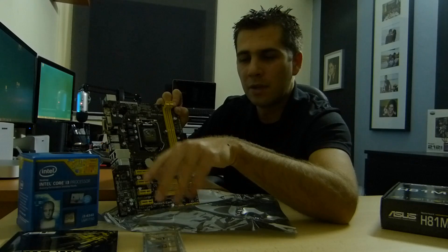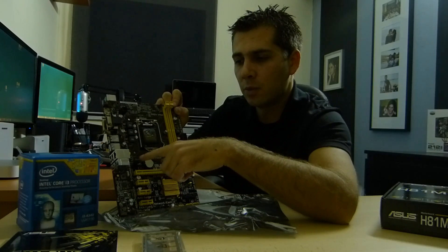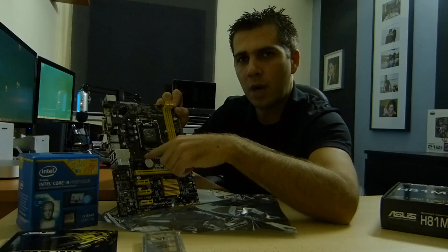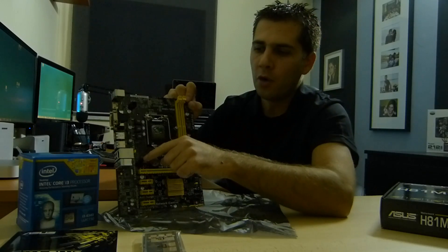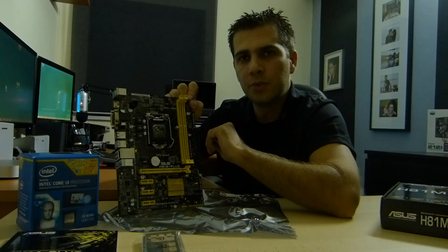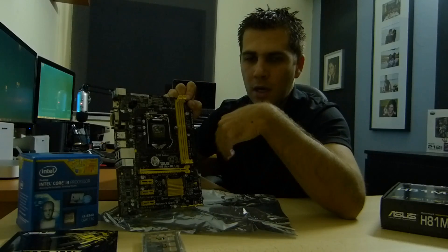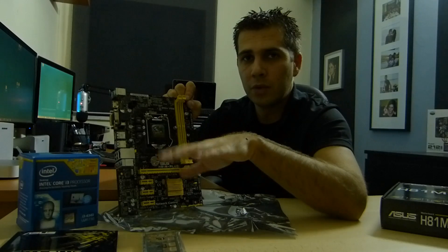I've already ordered — though it hasn't arrived yet — a Y-splitter that will let me connect two fans to one connector. It's a four-pin fan connection, and it will give me the option to put one fan at the front and one at the back of the case — one intake and one outtake — and that will be more than enough for this system.